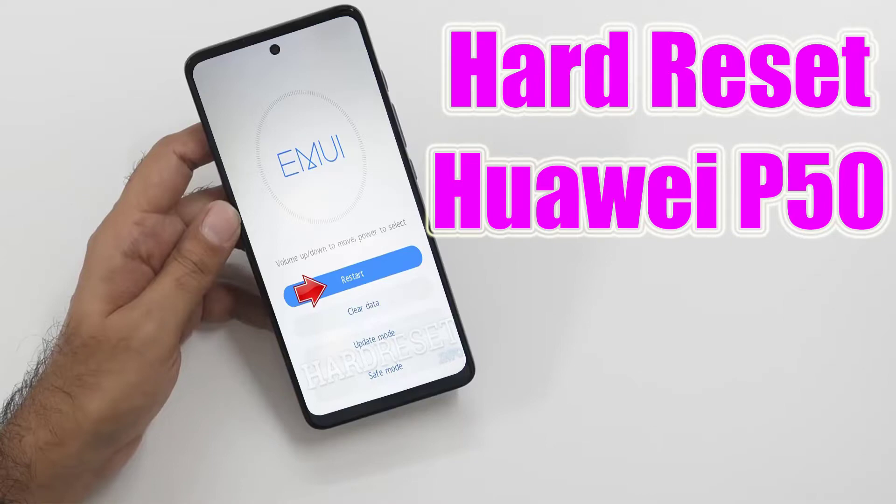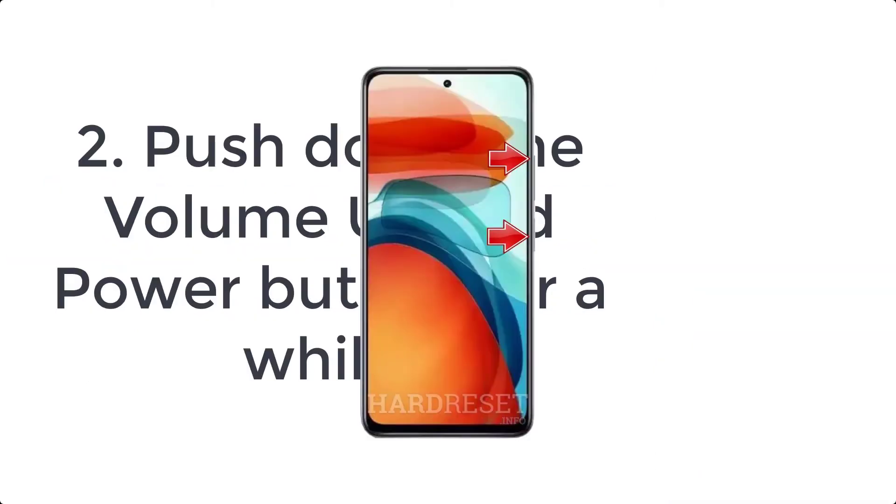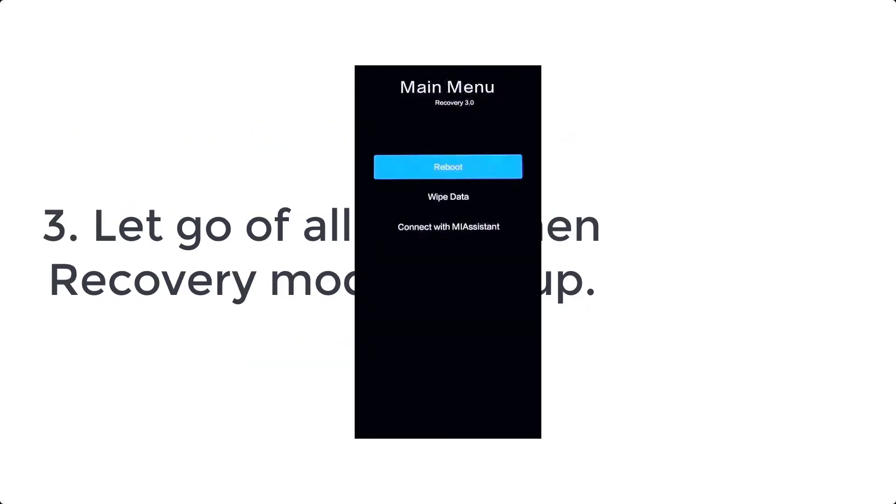How to hard reset Huawei P50. Step one: press the power button to switch off your smartphone. Step two: when your device is off, press and hold the volume up key and connect the smartphone to the computer. Step three: after a while, a recovery menu should pop up. From that menu, choose clear data. Use the volume buttons to navigate and the power button to select.